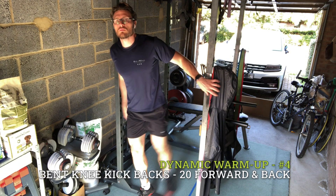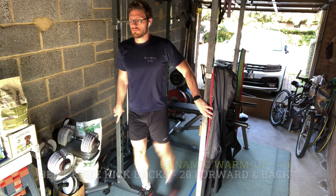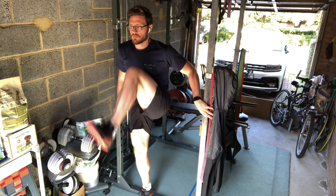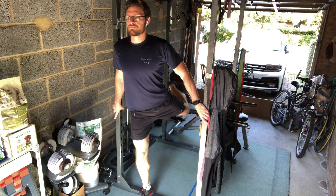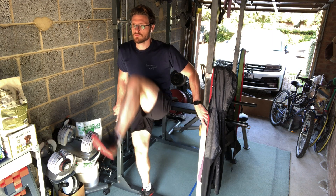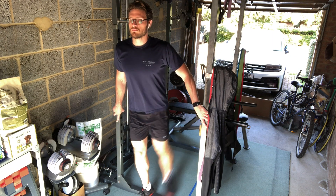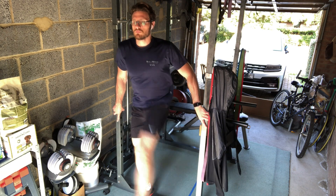The next thing I then move straight onto is some lower body dynamic movement. So the first thing I do is raising my knee up to my chest and kicking it back out behind me. And this will get some blood and movement into my hip flexors, my glutes, my groin, my quads, and a little bit of my hamstrings.